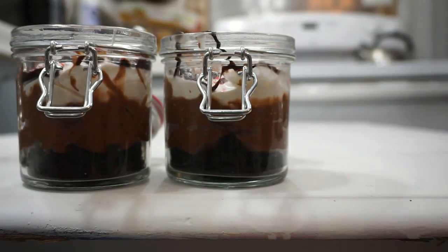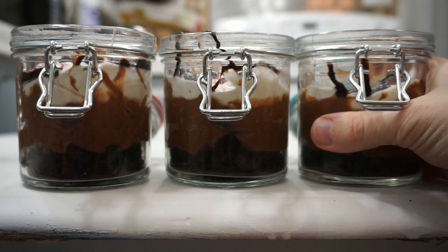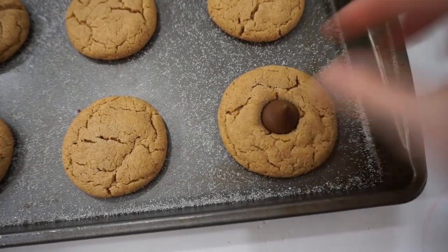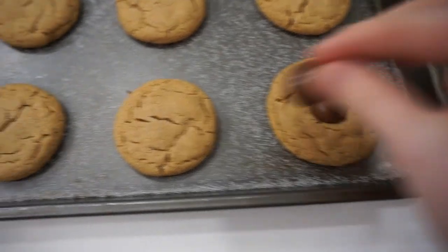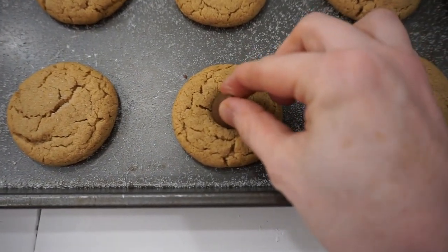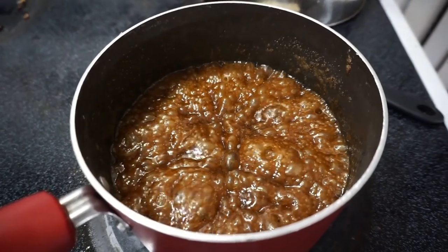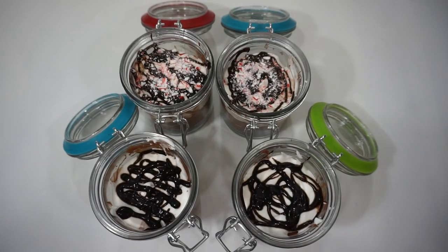Hey mountain family, how's it going? So today I'm making some easy Christmas desserts for you guys. I've only really made one of these desserts, so the other two is like my first time making them, but that's okay because I read them and thought they would sound really yummy and that you guys would like them too. So without further ado, let's get into this and I hope you enjoy this vlog.